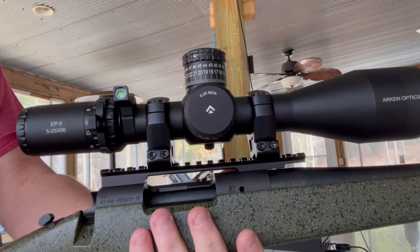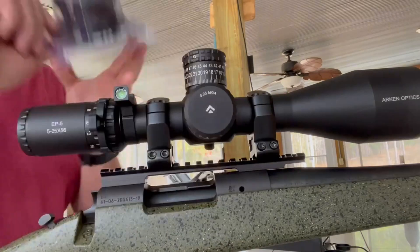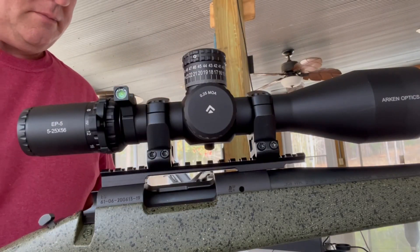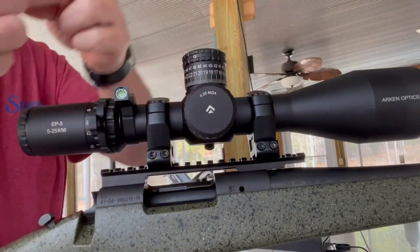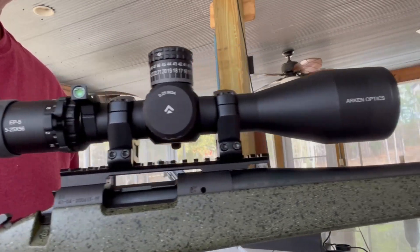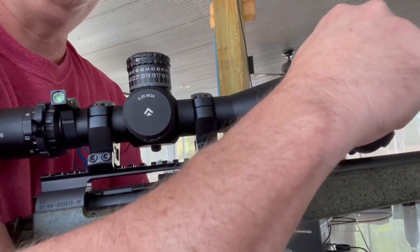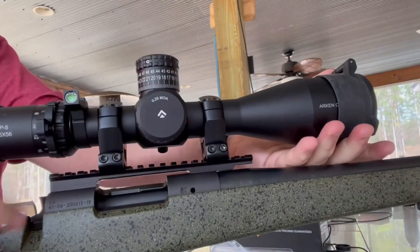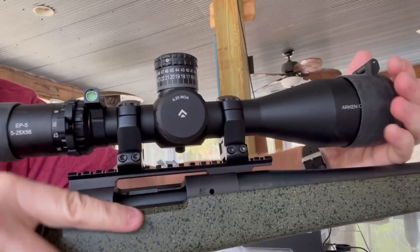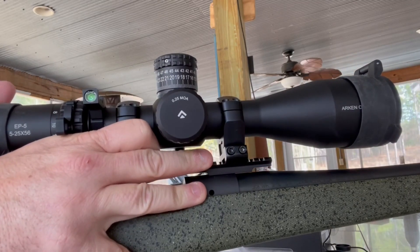Now the lens covers — they just slide on, that's all they do. Put the front cover on: start at the bottom, hold your gun at the back, and work it over the top. I like to look down and make sure that the covers are upright and in line — and they are.